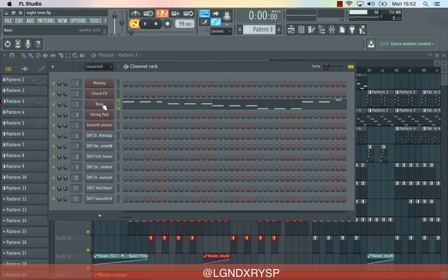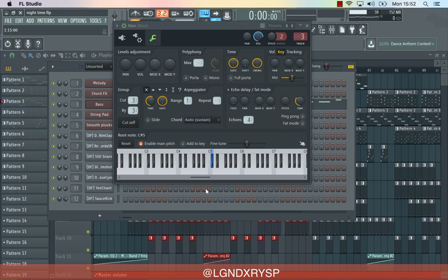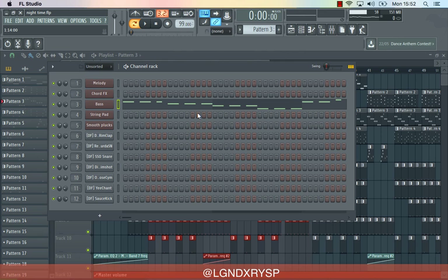I forgot to mention one thing — I always, most of the time anyway, click this thing here and then it sort of transposes it, because I'm not really good at playing the keyboard. But that helps me and it sounds better to me anyway. So I just play all the white keys and you can never really play a wrong key.